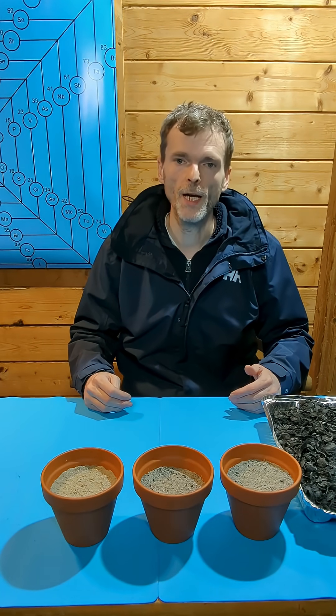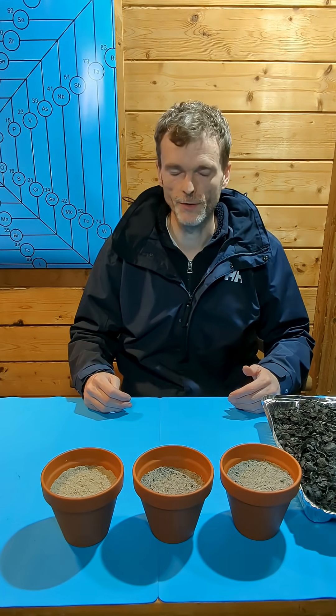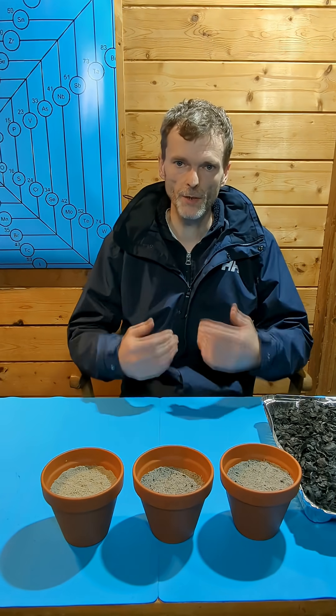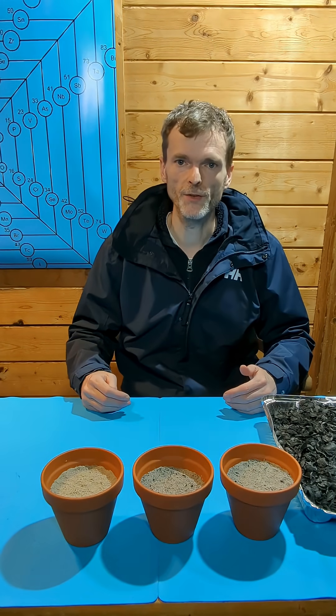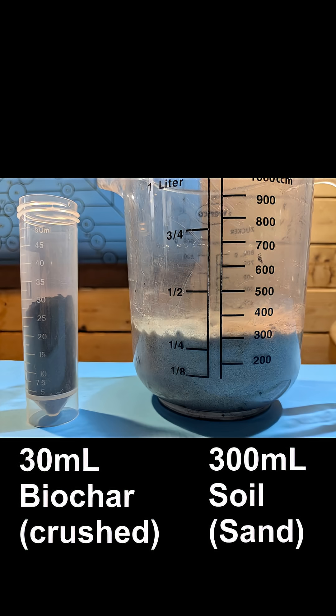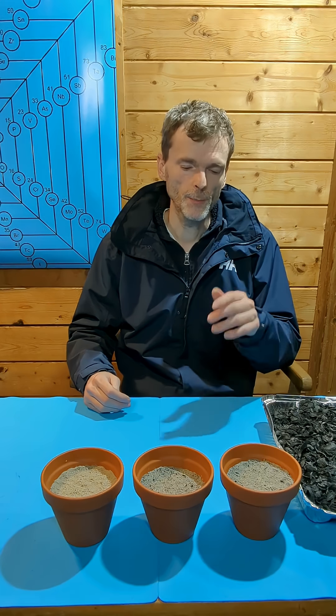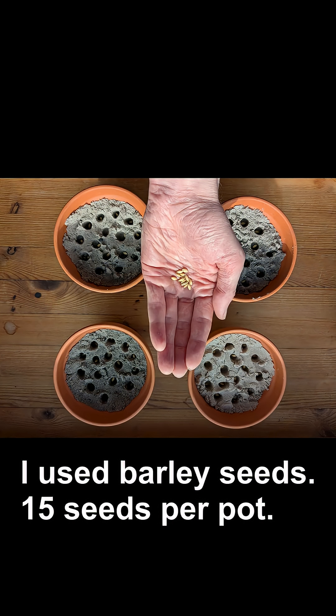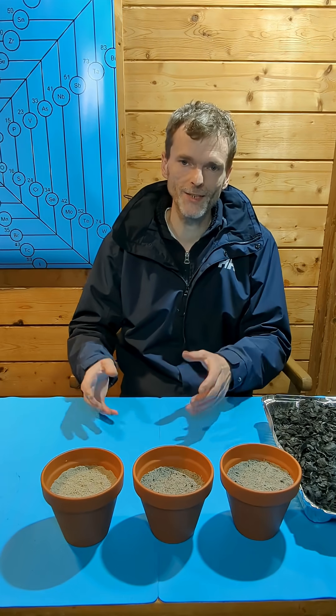In my previous videos I have produced different types of biochars, like this biochar that I made from walnut shells. Now I want to find out what these biochars can do for plant growth. I have mixed biochar and soil and put each mixture into one of these little pots here. Now I will put in seeds and see how the seeds germinate and grow into seedlings.